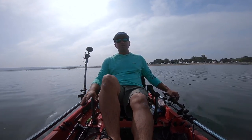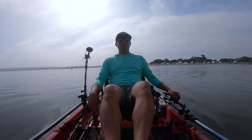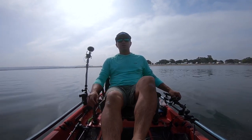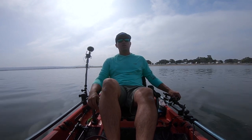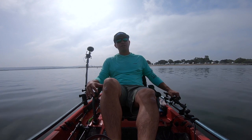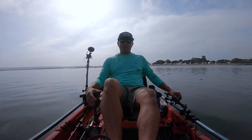It stays warm August into September and sometimes all the way into November. We've got a high tide here that's just about to turn and start going low. Hopefully as the tide starts to recede the fish start moving, the bass start moving, and we can get these bites.